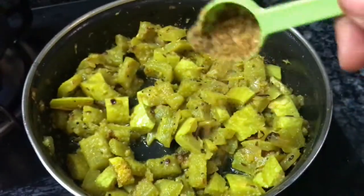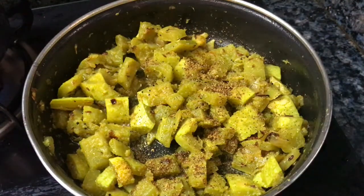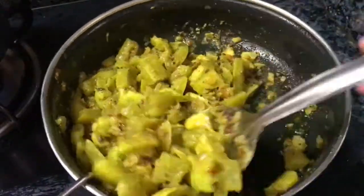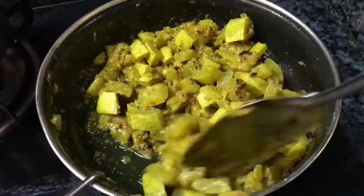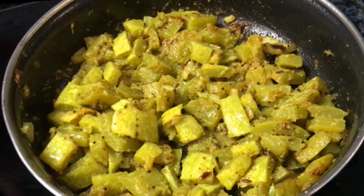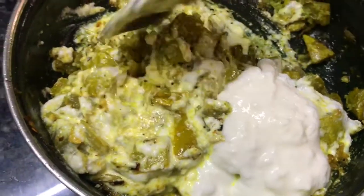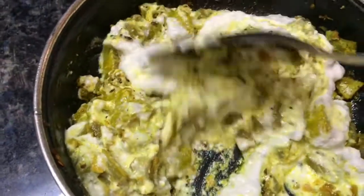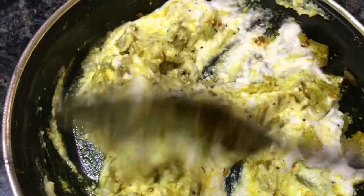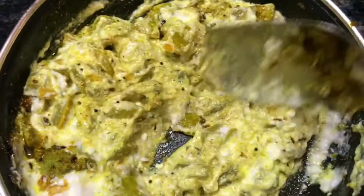Now you are doing that right now. Now add a little egg. After 10 minutes, you add egg. This is ready for egg.